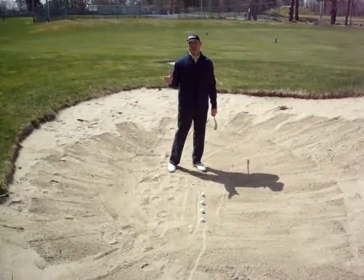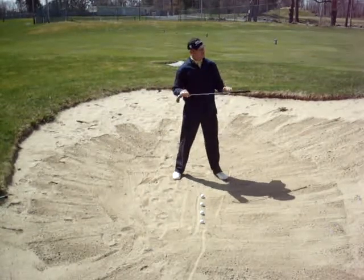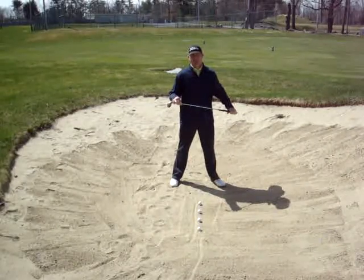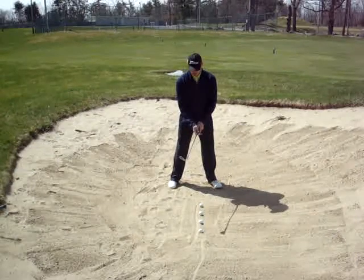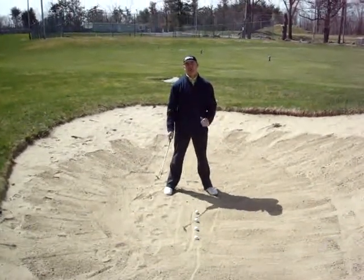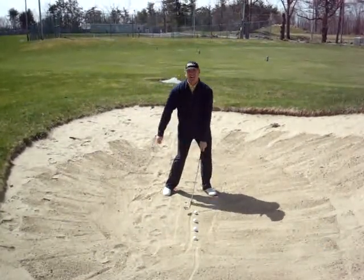A few things that all good bunker players do. Number one, they set up a little bit open to their target, meaning their body is aiming a little bit left of the flag. The second one, the ball is going to be up in your stance, up towards your left foot. If this is the middle of my stance, right off my belly button, I want it to be about two inches forward. The idea of a good bunker shot is you're going to hit the sand before the ball.